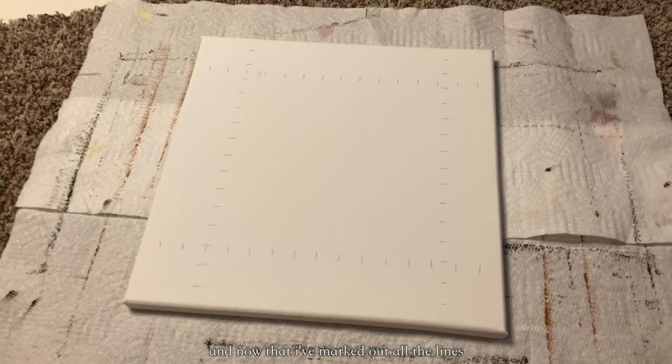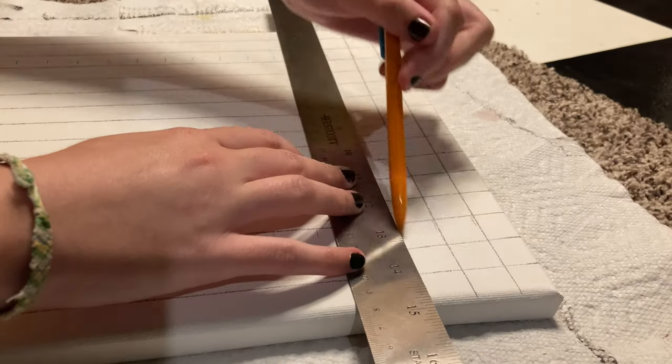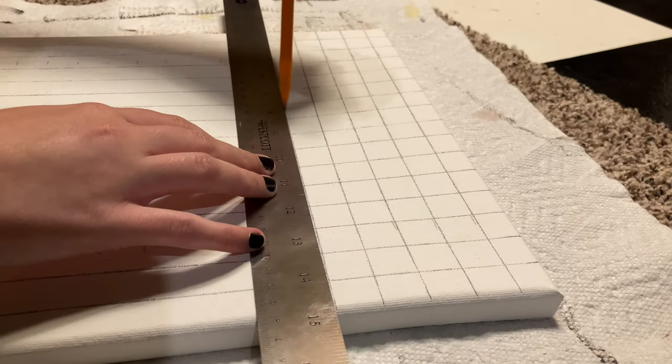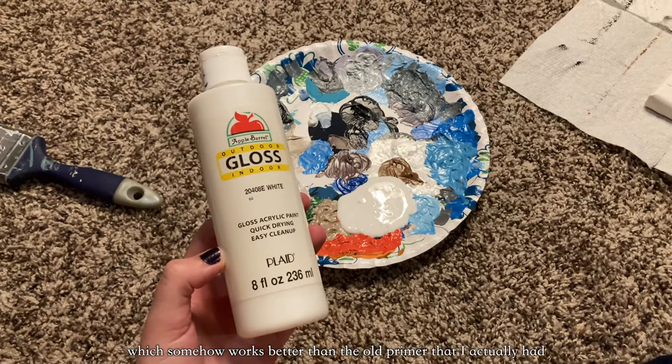Now that I've marked out all the lines, I'm going to connect them with a ruler. For a primer, I'm still just using this, which somehow works better than the old primer that I actually had.